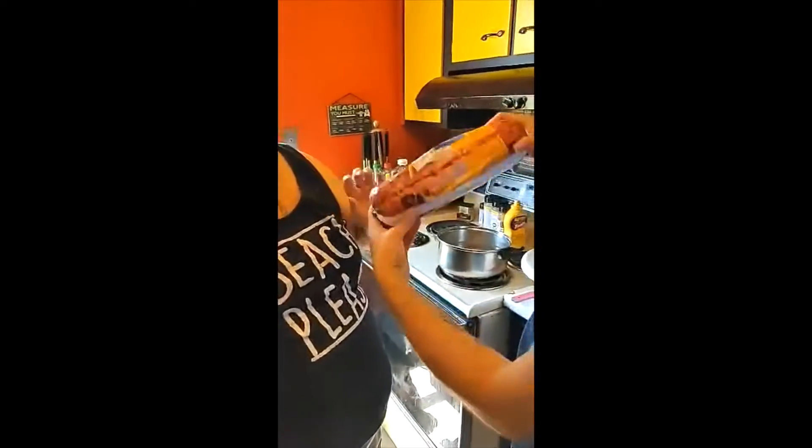Welcome to my kitchen. Today we're going to learn how to season our meat. We've got a nice three pound roll of hamburger.